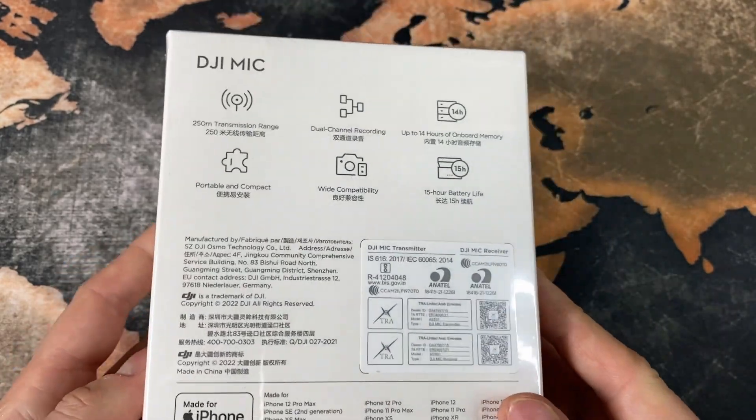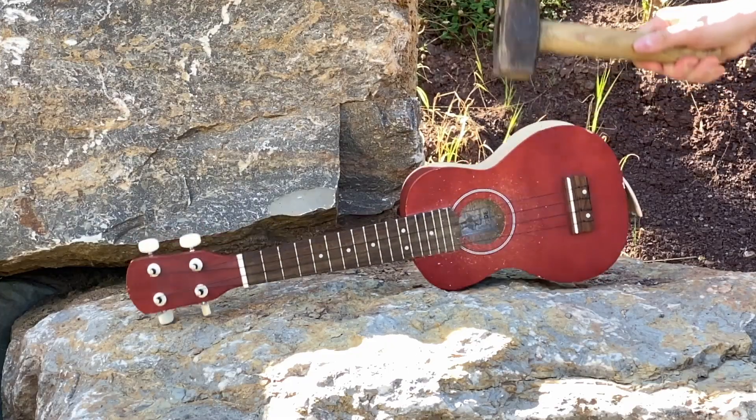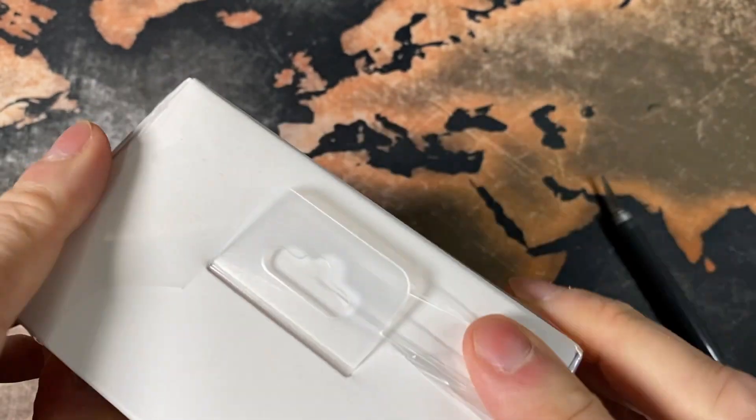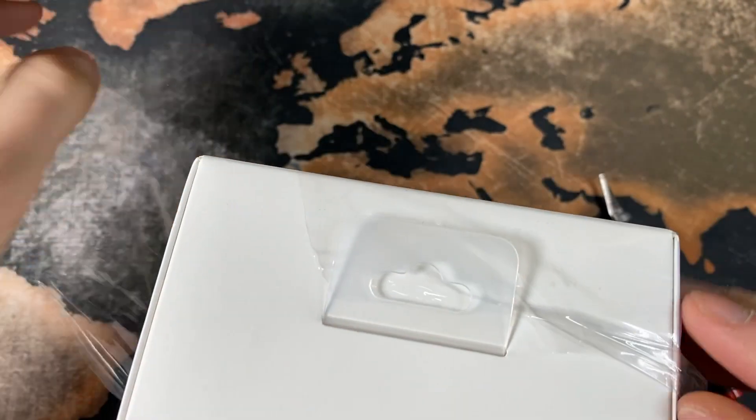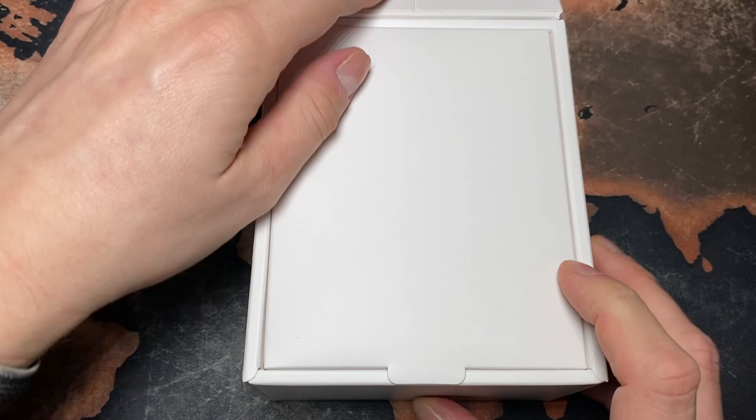So let's open it up. I don't need a knife for this — it's sufficient to pull on this little tab. Then let's see what's inside the box.